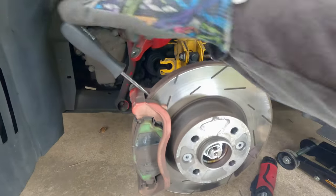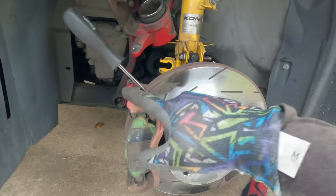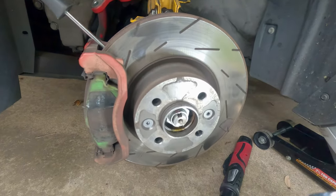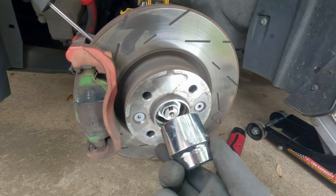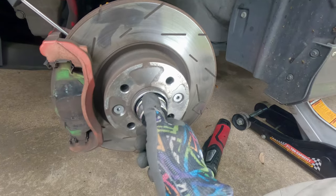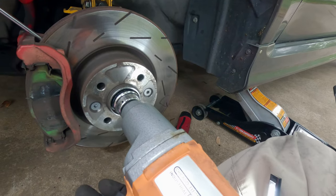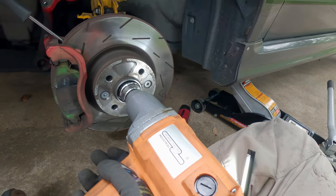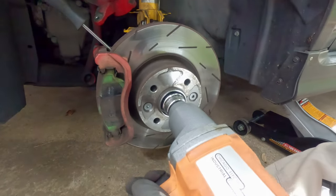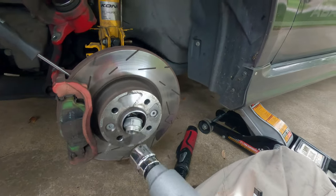To keep this thing from spinning, take your sacrificial screwdriver and jam it in your rotor and press it up against the caliper bracket. That'll keep it from rotating when you're trying to get this nut off. These nuts are 36 millimeter and you have to use a thin-wall socket because you can't get a thick deep socket in there to get it off. These things are put on with 229 foot-pounds of torque. I wasn't sure if this electric impact was going to get it off — I know air impacts will get it off no problem — but there we go.